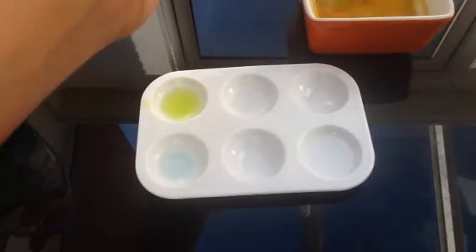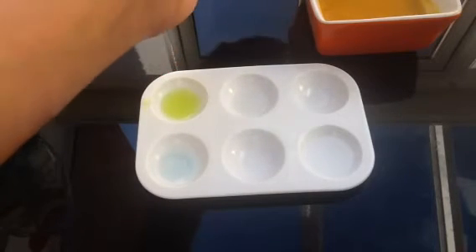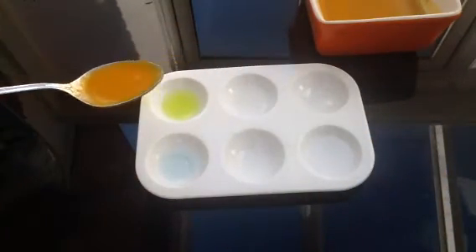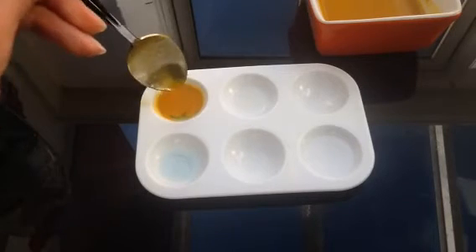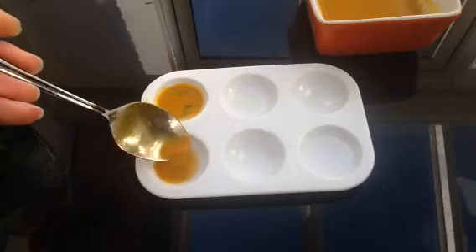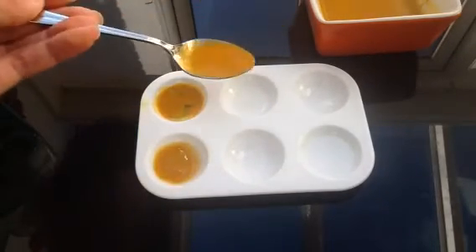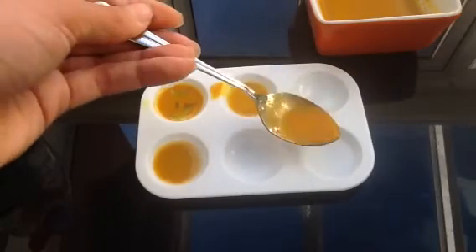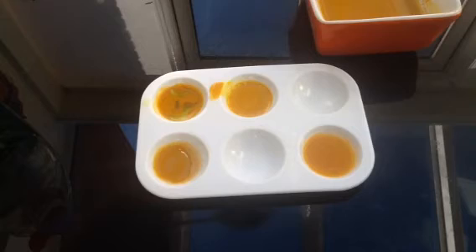Now I've got the turmeric over there. I'm just going to stir it slightly. With about half a spoon of this, I'll place it in each one — about the same amount in each. And I'm going to leave that for some time. You guys will have a look while I get some spoons to mix with.